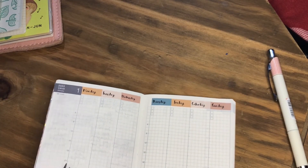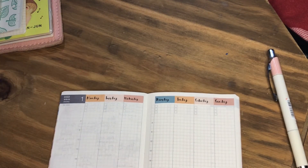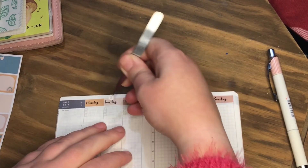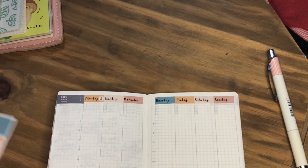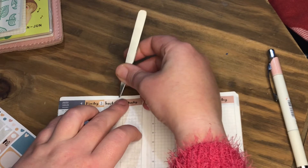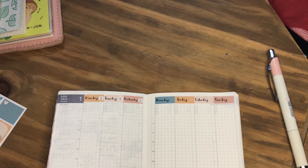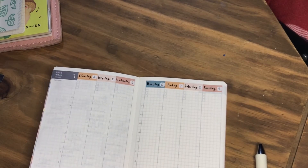So let's get the date dots on. Where are we? Let me just double check — yes, okay. So I want three, four, five. So that's my date dots down, just pop on the bottom washi.